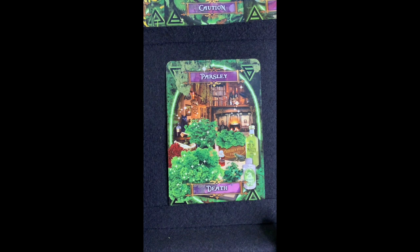Parsley — mostly used for garnish, right? But did you know it represents death? In British folklore it's considered bad luck to transplant this herb — and that's how I've been growing it, by transplanting it! It says 'Wear me as a garland around your neck when feasting to ward off intoxication.' There's a lot of information in here about parsley — I don't really like it anyway.